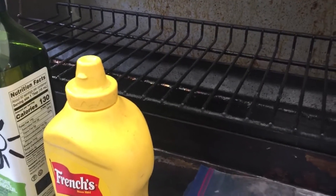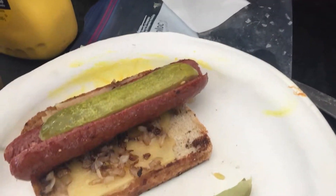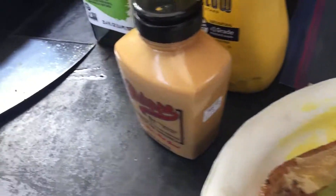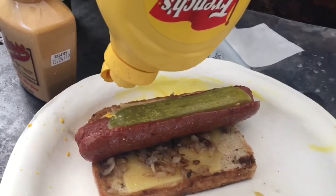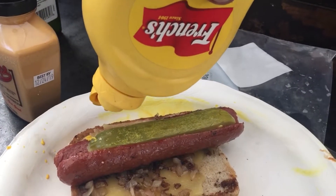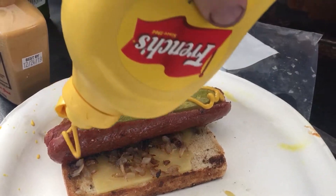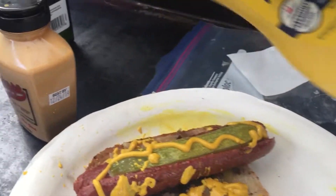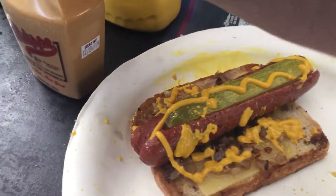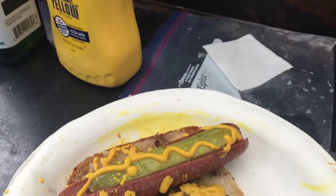I'm just gonna use one piece of bread — I think it'll be better like that, too much bread otherwise. A little bit of mustard and some Philippe's.